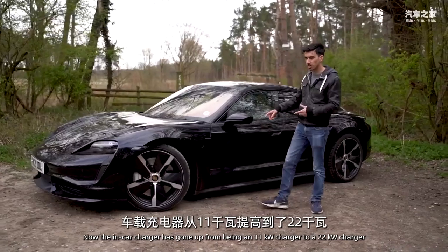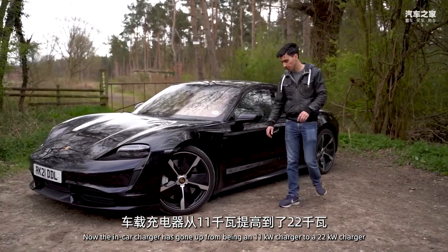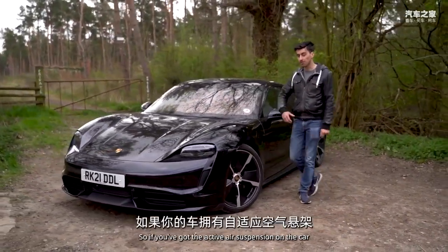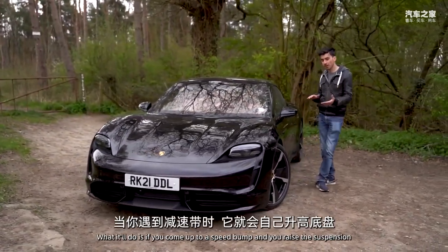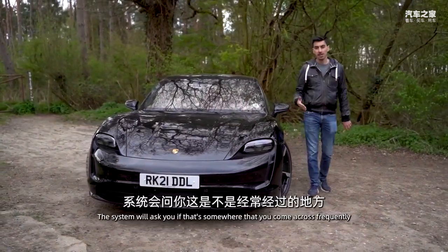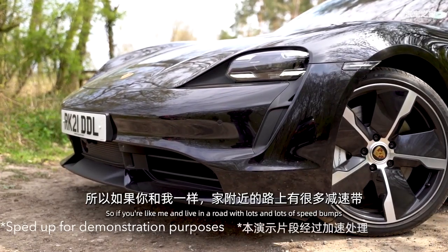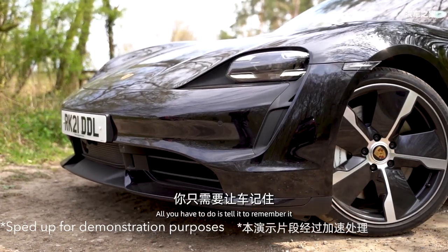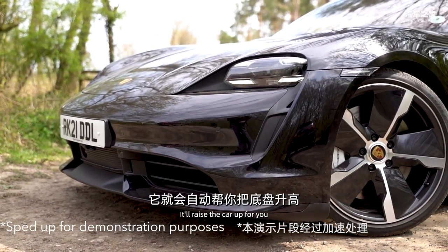The changes happen underneath the skin. The in-car charger has gone up from 11 kilowatts to 22 kilowatts. There's also a really cool new feature called Smart Lift: if you have the active air suspension and you come up to a speed bump and raise the suspension, the system will ask if that's somewhere you frequent and offer to remember that location. So if you live on a road with lots of speed bumps, it'll raise the car up automatically for you.